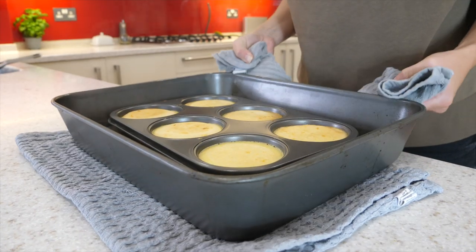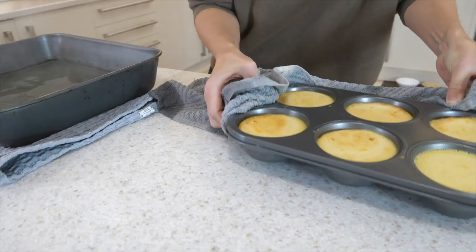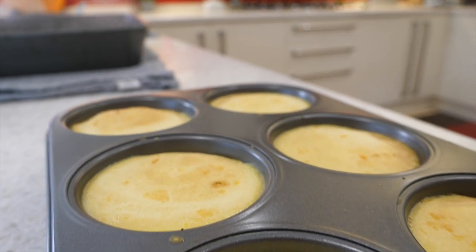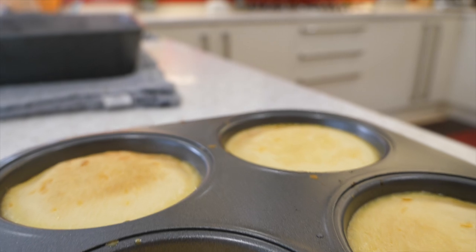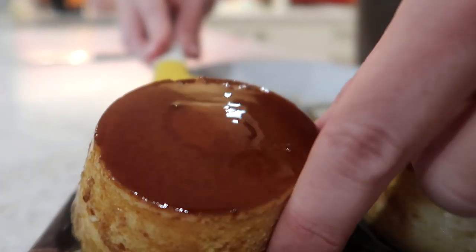After 45 minutes, take your crème caramels out of the oven and take them out of the water to cool. You don't want to keep them in the water otherwise they will carry on cooking and you'll boil them. Once they're cool, you can either serve them straight away or keep them in the fridge until you're ready to serve them to your guests. Thanks so much for watching — let me know if you give this a try and I'll see you again next week. Bye guys!